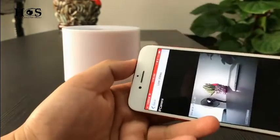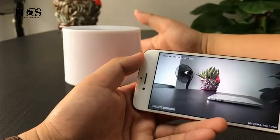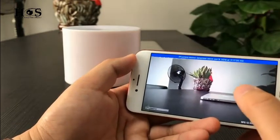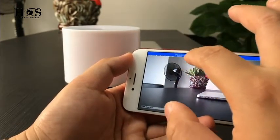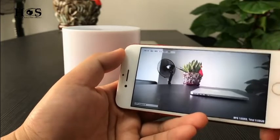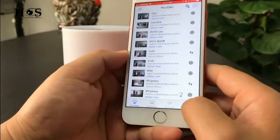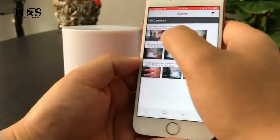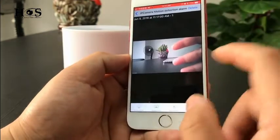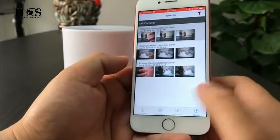When we go to the live video, if there is motion, there will be a notification with three pictures recorded. Let's go to the first page and check the alarm function — on the alarm page you will see three pictures recorded along with the notification.